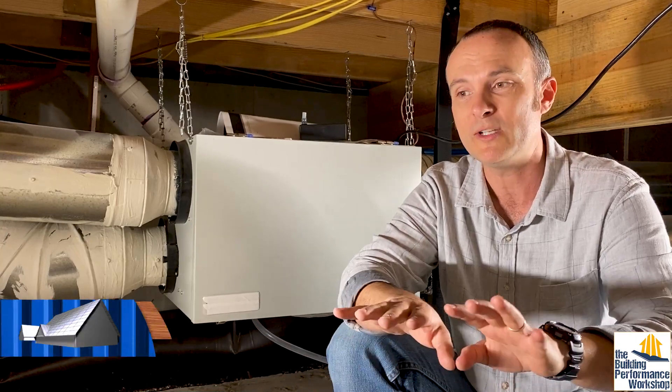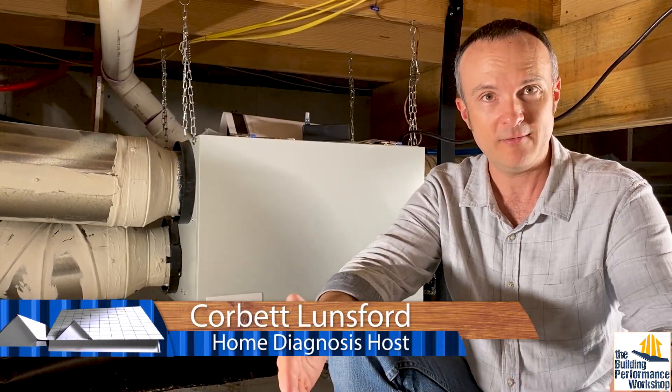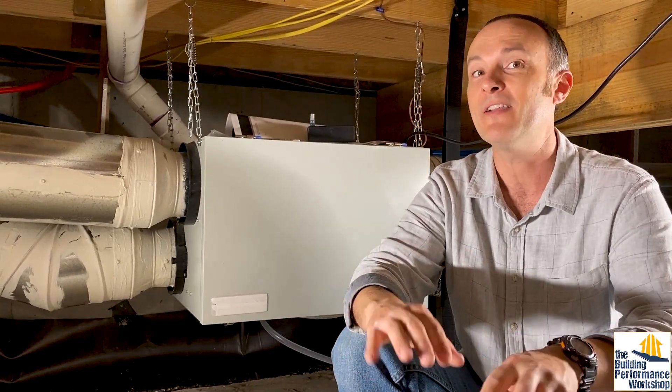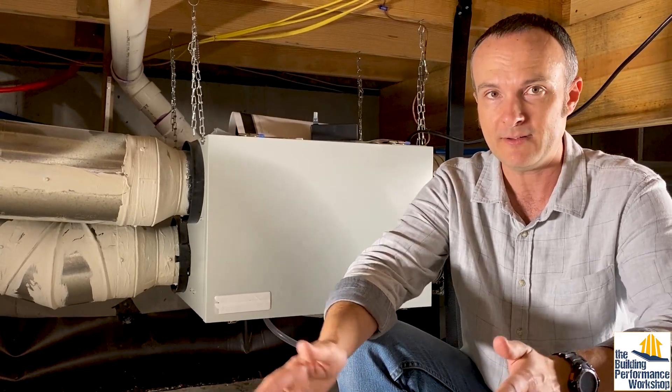Welcome to another Healthy Indoors Minute, coming to you from my crawl space. As part of the finish of our forever home, I want to make sure that all the chemicals that are in the home are things that I have predicted and hopefully not the ones that I have prevented from being in here. So we're going to do a couple of tests with our friends at Prism Analytical.